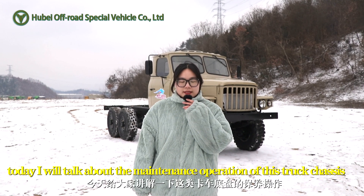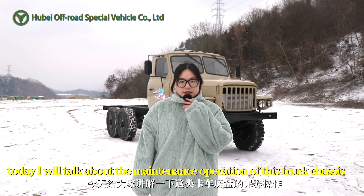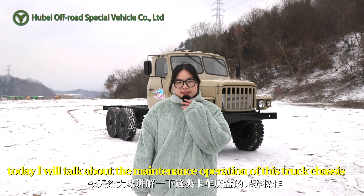Hello, I'm Laura. Today I will talk about the maintenance operation of these truck chassis.